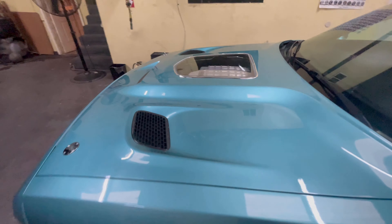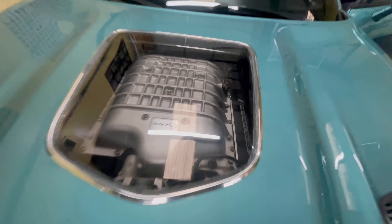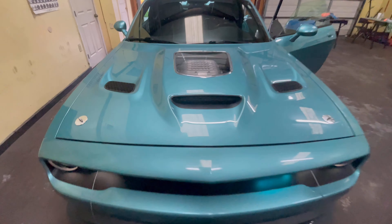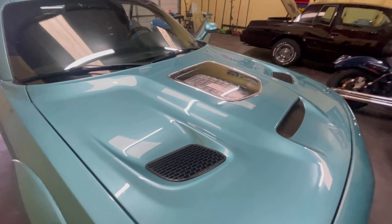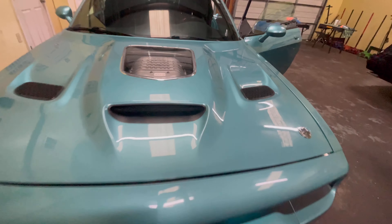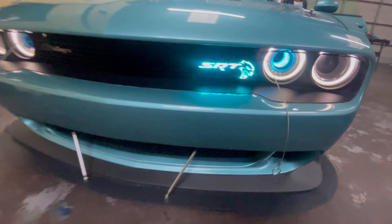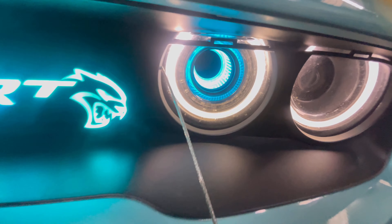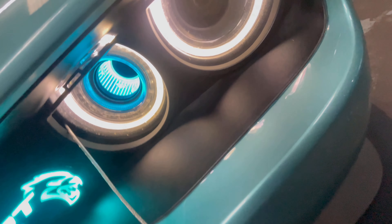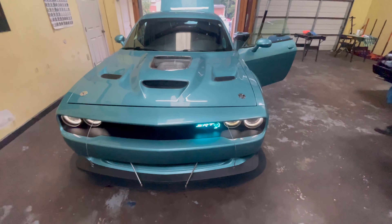I'm going to show y'all the full hood down there. When we were talking, I was telling him he ain't even got to paint the supercharger because it looks good with the rest of the color theme of the car. Y'all check out these lights — he's got little Hellcat logos going all around it. That's all custom work he did himself. And that thing is hard.